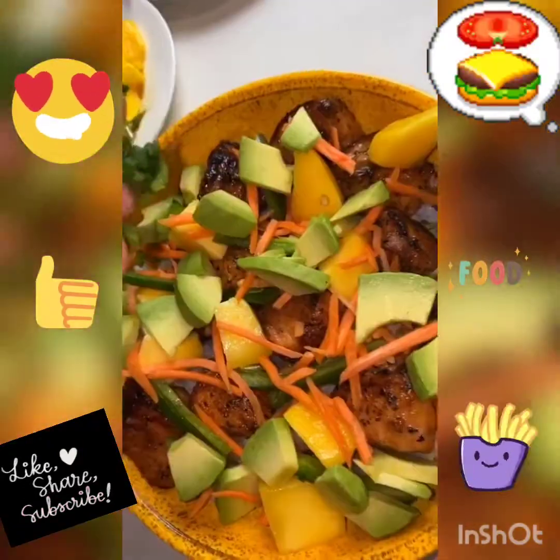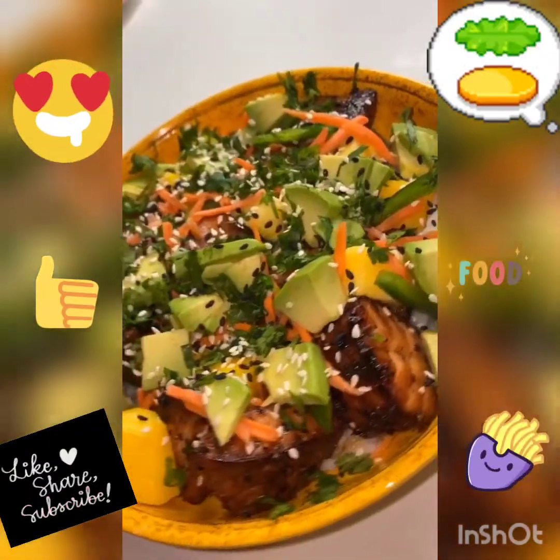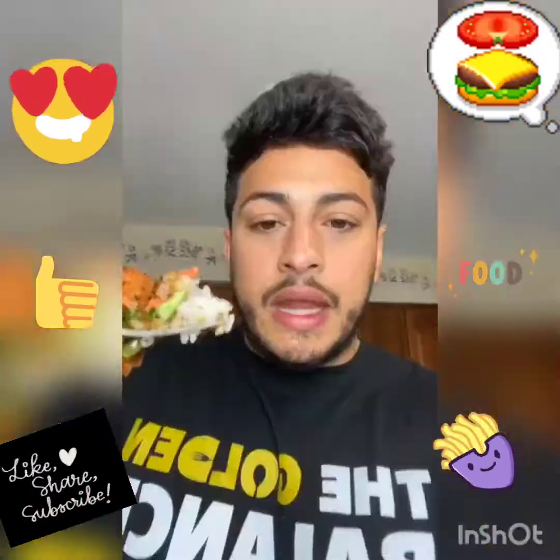On top of a bed of rice, plate up your salmon, go in with all your favorite toppings, a little sesame seeds, and now we have final product. And as usual, bismillah.